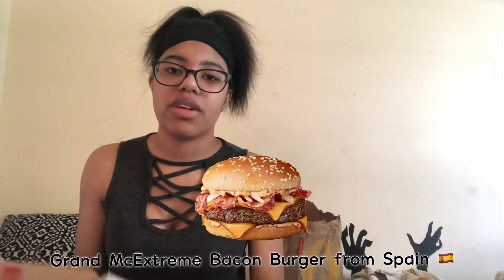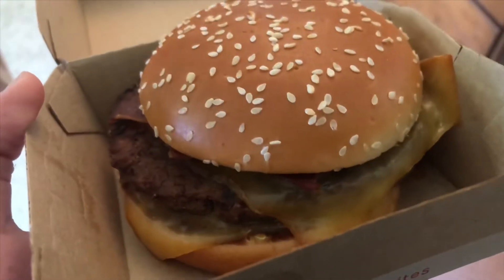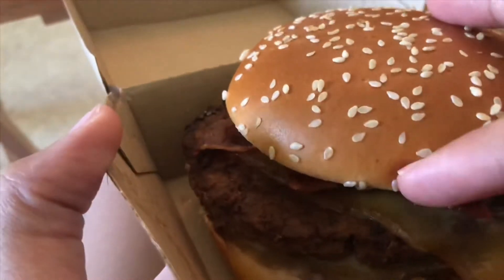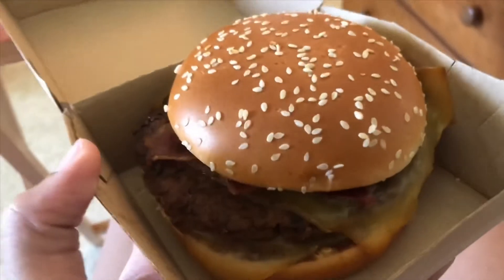Now we're about to go ahead and try the burger. I'm about to read off what's on it because I feel like I should have been more prepared for this video, but oh well. This is what it looks like — got the cheese, bacon, the meat, and there's some bacon sauce on this too and lettuce.